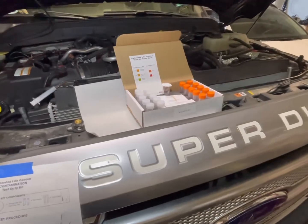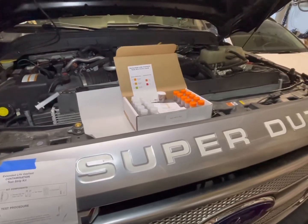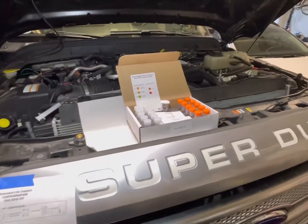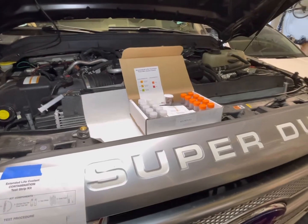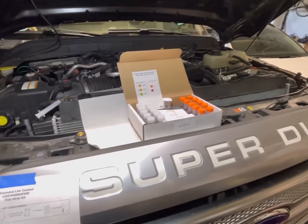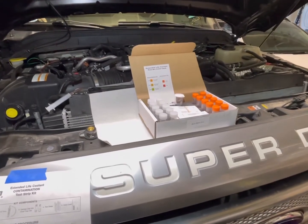If you found this video, it's because you had the check coolant additive message come on your Super Duty diesel. Here's how we're going to test. First of all, you can go to the dealer and they'll do the test for you, but if you're a do-it-yourselfer like me, you'd rather not go to the dealer.